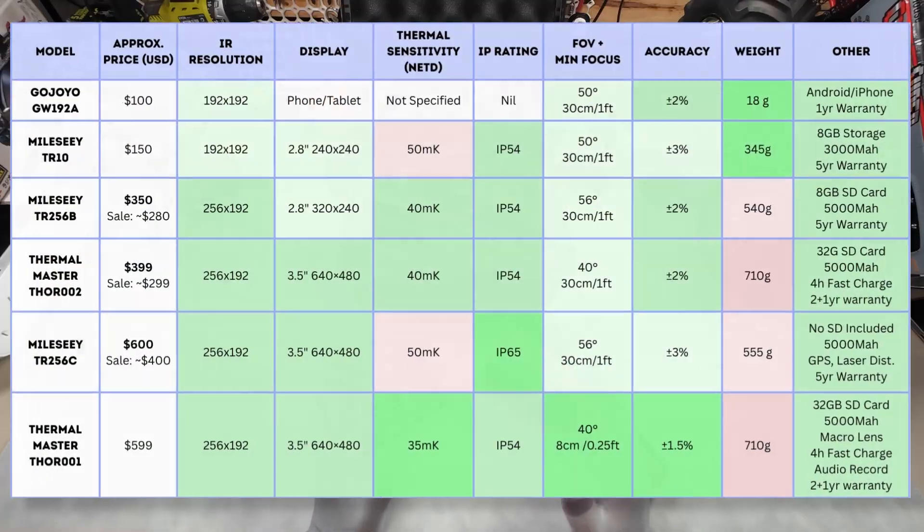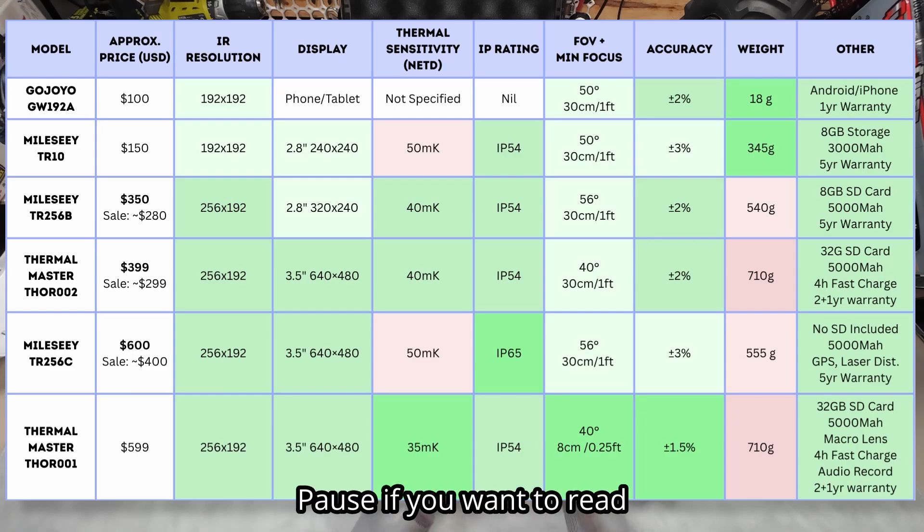Here's a table of all the units I'll be discussing and comparing today. Several I have with me, others based on the specs and word on the street.